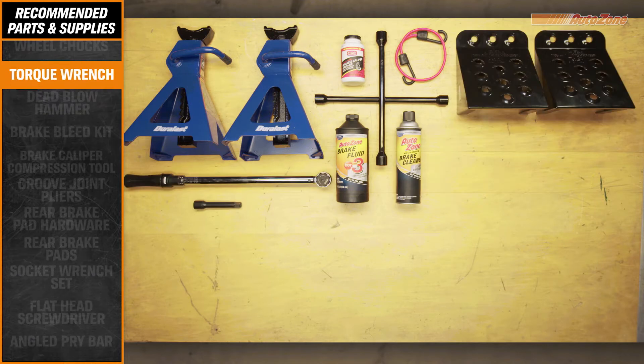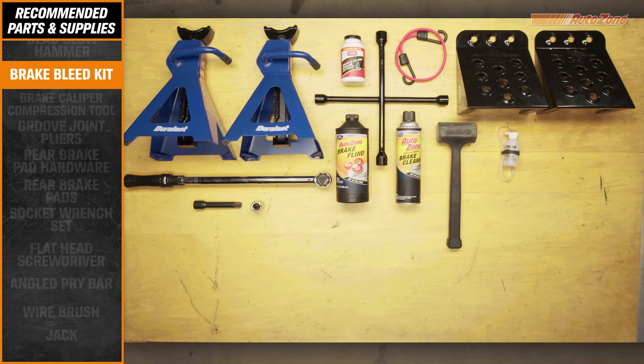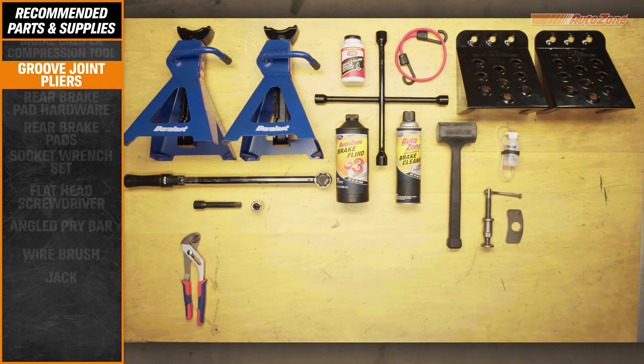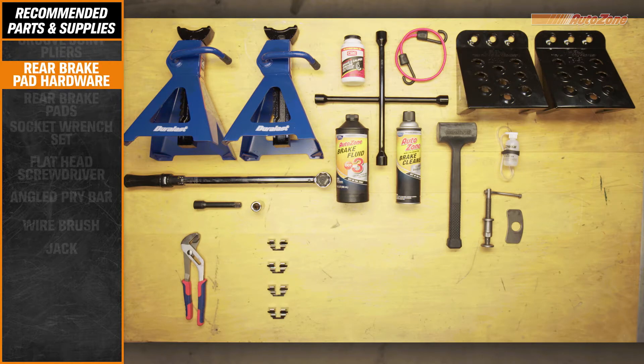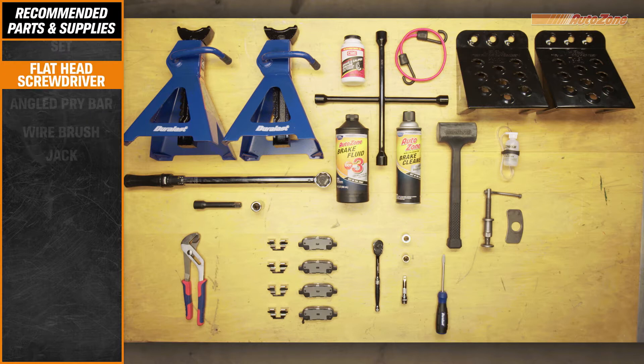Before you begin, you'll want to refer to the precautions section in your car's owner's manual for any special call-outs or warnings. It's also a good idea to have a repair manual on hand to refer to during this job and any future jobs you decide to tackle. AutoZone recommends wearing safety glasses and gloves during your repair.